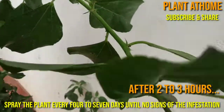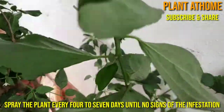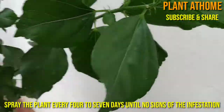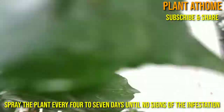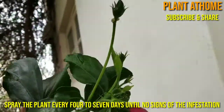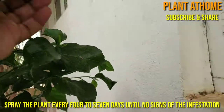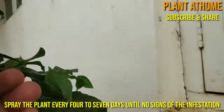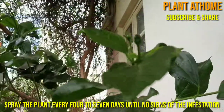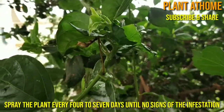Now you can see most of the infested areas are clean. Spray the plant every four to seven days until there are no signs of infestation. Mealybugs are harder to kill this way, but eventually they will either leave the treated plant or die.